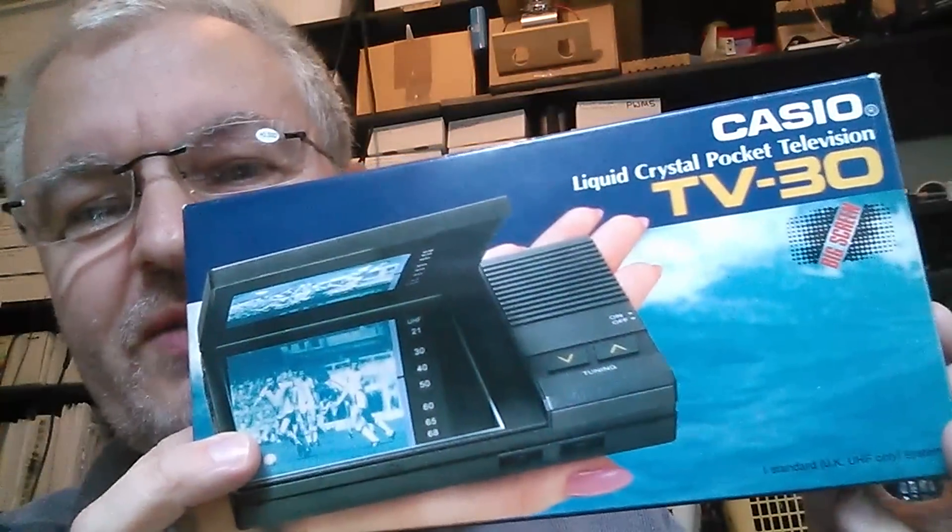So that was my one-way teardown of the Casio TV30. Never really worked very well in the first place. Certainly won't work now. Cheerio!